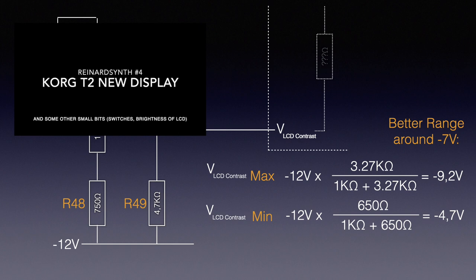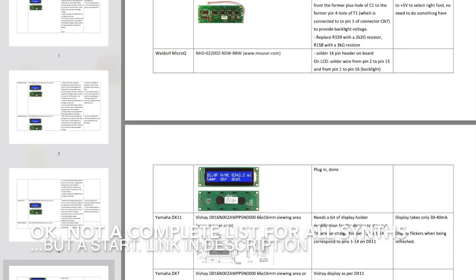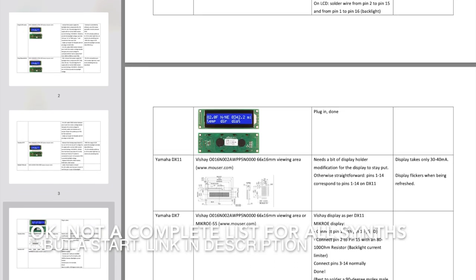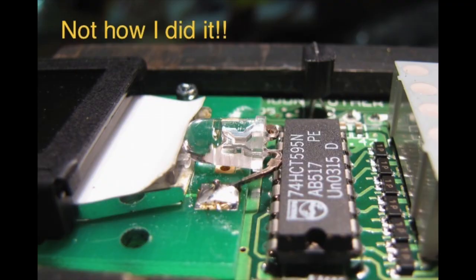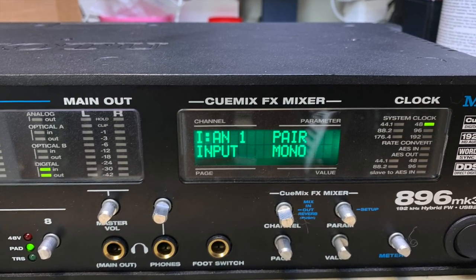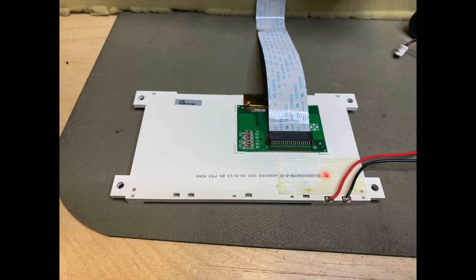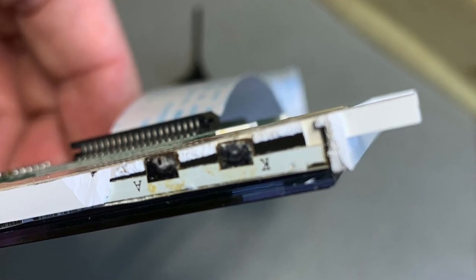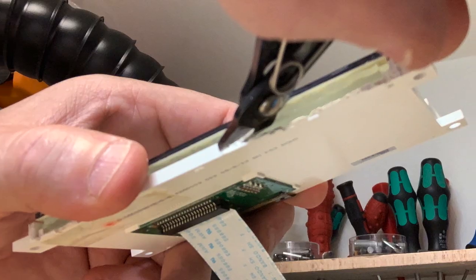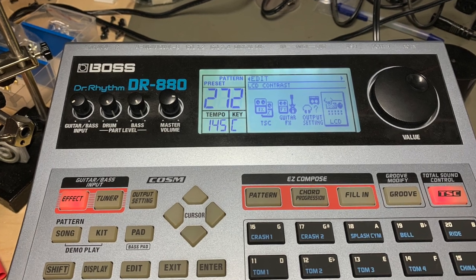I explained one solution in Reinhard Synth number 4, the Korg T2 display replacement video. I also made a small document listing which display can be used in which synthesizer and what to do with the contrast voltage — the file is linked in the comments. Sometimes it's just the LED that's broken and can be replaced — just make sure the voltage and luminance is right, as backlight LEDs are a special kind and come in many shapes and characteristics. You might also find the LCD is a custom-built one, requiring creativity. For instance, for a Boss DR Rhythm 880 they replaced the small SMD LED string with a string of three-millimeter standard LEDs and made it fit — it came out rather nice.